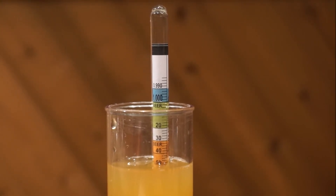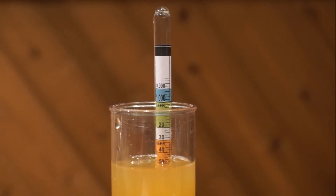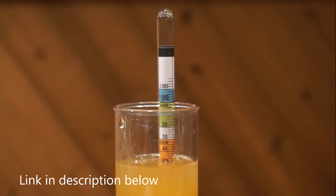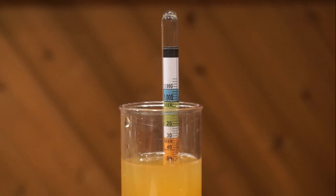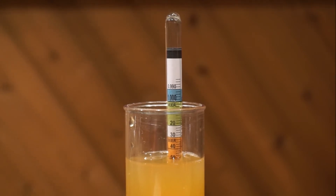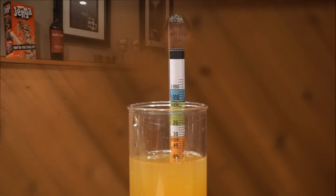With this specific gravity reading, we can enter that into an alcohol by volume calculator, which you can find on the HomeCiderMaking website. Punching that in will show you that if you ferment this cider down to 1.000, you'll have an approximate alcohol by volume of 6%.